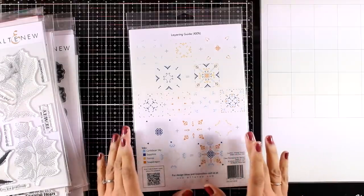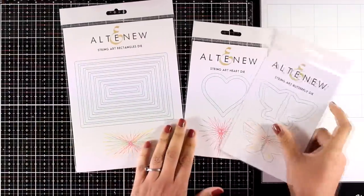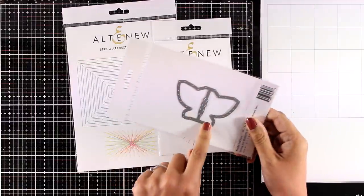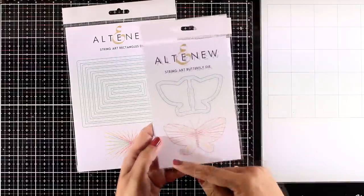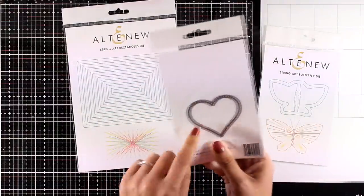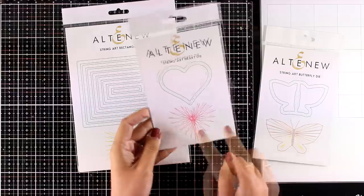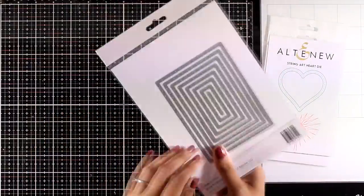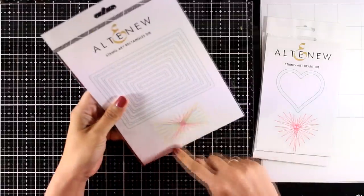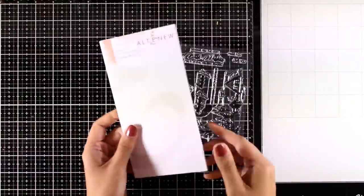This month Altenew has released a very unique set of dies — the String Art dies — which come in three different shapes. These don't cut out anything; they just create dots on your paper so you can use needle and thread through all those holes to create your design. For example there's a butterfly and a heart. You can get completely different looks depending on the colors of thread you use. There's also a nested rectangle die. If you love threads and needles, these will be really fun.